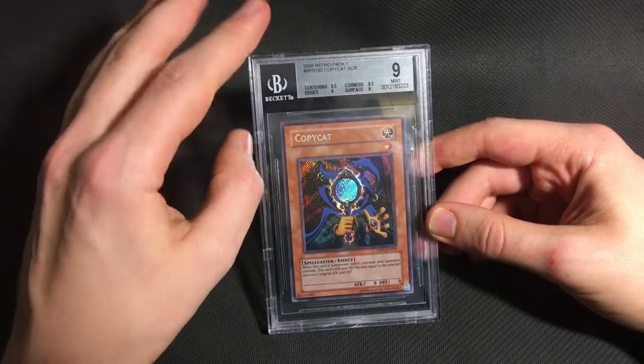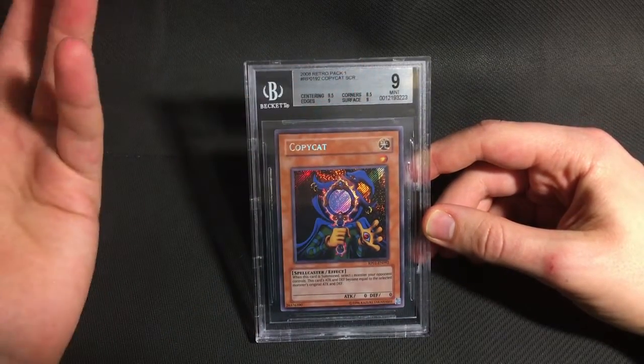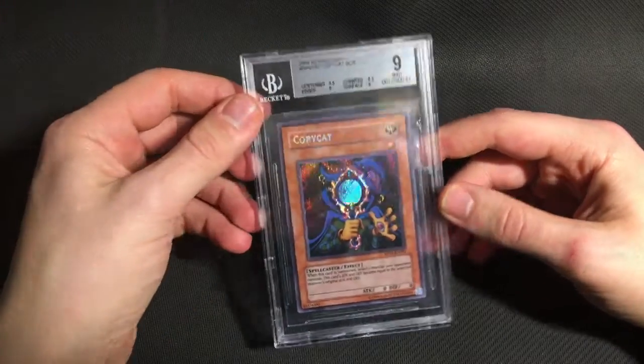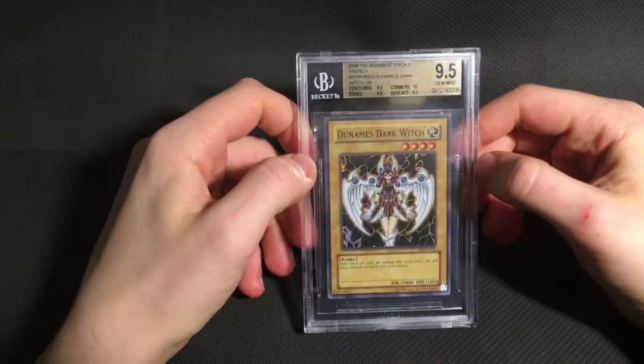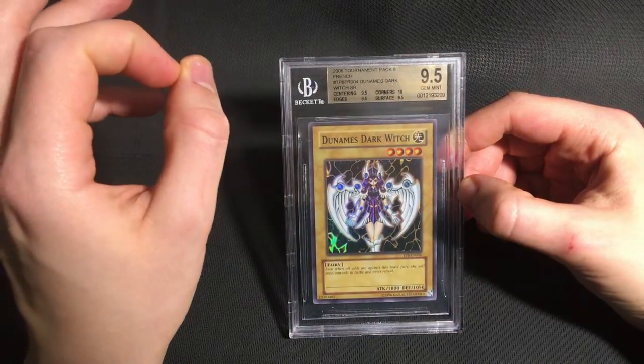I did think it was just about good enough, and it got pretty much exactly what I expected with the 8.5 on corners, but everything else is good. Then I sent one card from Tournament Pack, which is this Duna Dark Witch. And it's got a 12 plus 9.5, which I was very happy with.